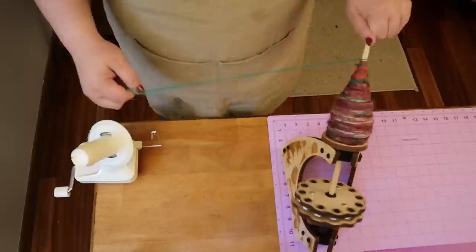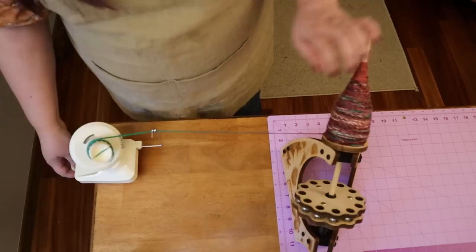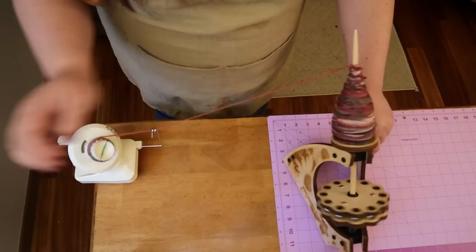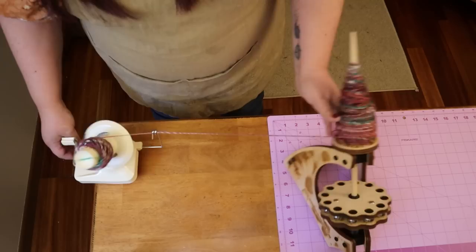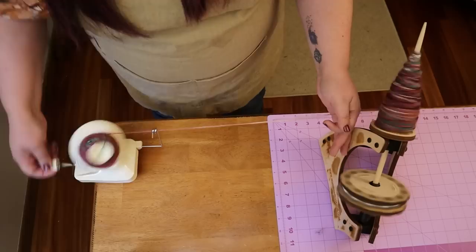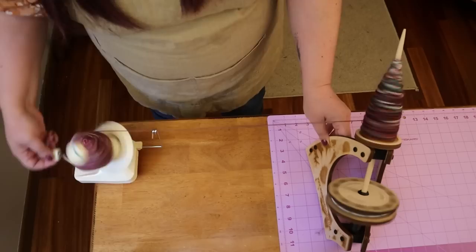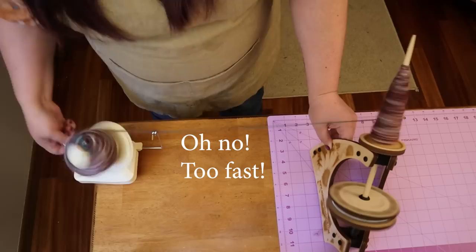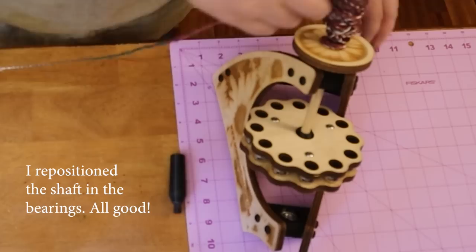Another question people often have: is a kick spindle a step up from a drop spindle before a spinning wheel? No — I don't think of things that way. Each thing is its own tool. A spindle is its own tool and you can be a beginner or an advanced spinner with one; same with a spinning wheel. A kick spindle is its own tool — you could be a beginner or an advanced spinner and use one. It's not a progression of skill, it's just a tool.